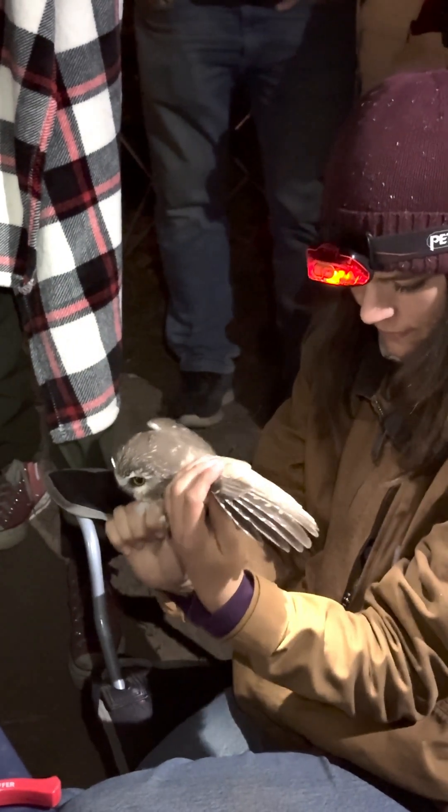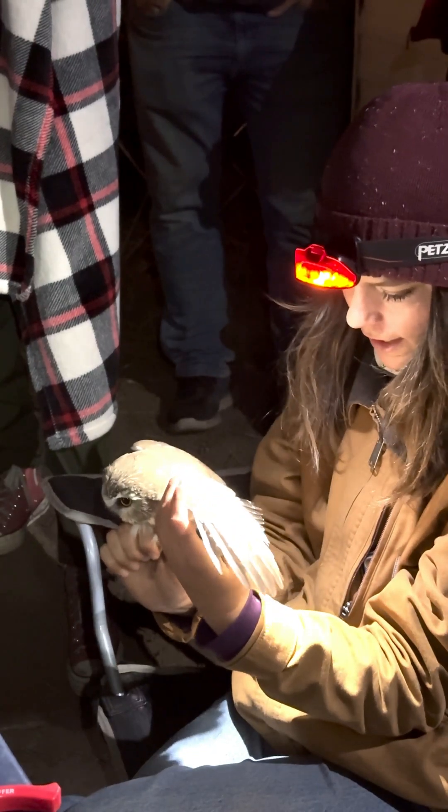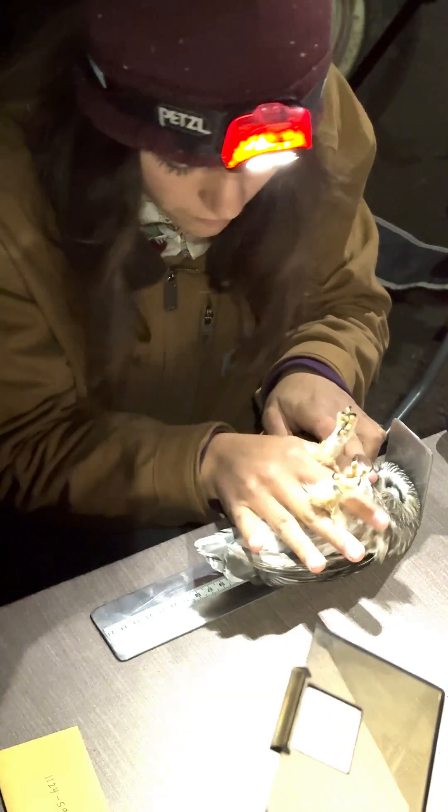Lauren was looking for fat deposits on the breast of the bird. Under age you can put HY — this is a hatch-year bird.